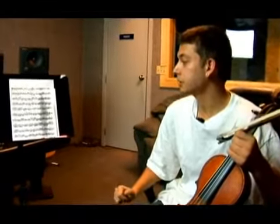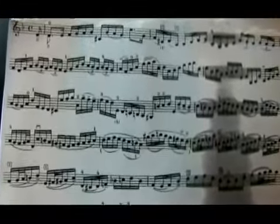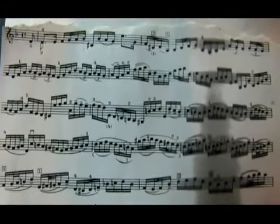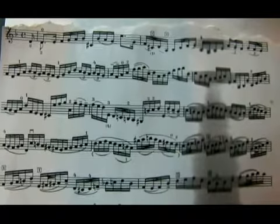Now, let's go into the second measure of the third line. So now let's take a look at my hand.